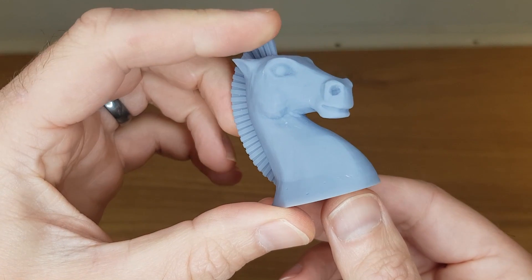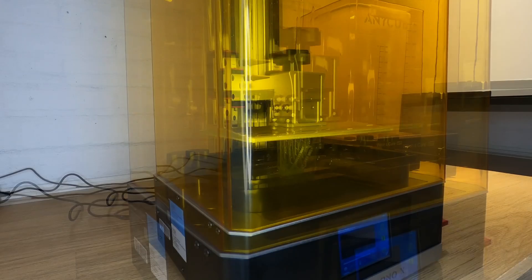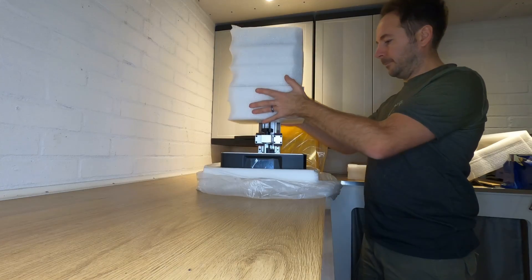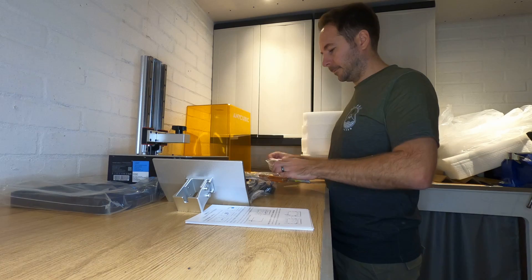The massive benefit of this method is that you can have very, very thin layer lines, which makes the layers almost invisible to the human eye. As you would imagine, this different method for creating our 3D shapes brings with it a whole host of new variables and processes to get your head around. The first thing I noticed when unpacking the Mono X is that unlike most FDM 3D printers you don't actually get everything you need in one box — there's no resin included and there's also nothing to clean your prints with once you're done.